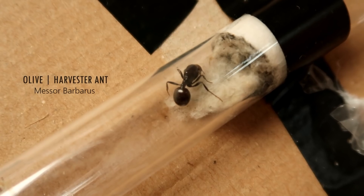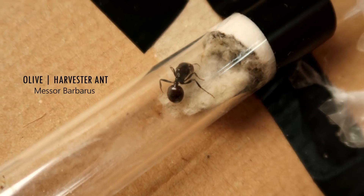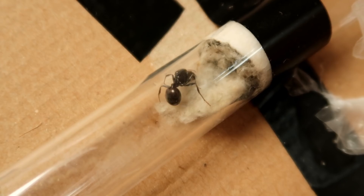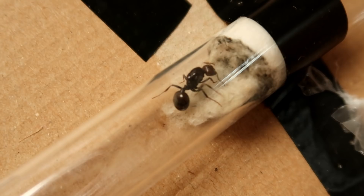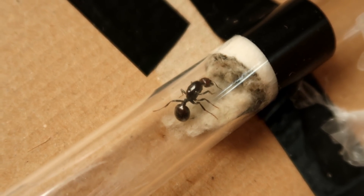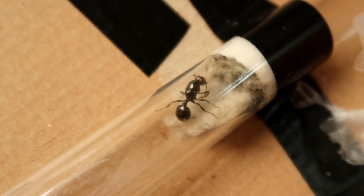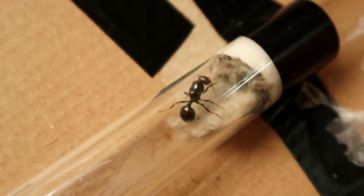So Olive, the harvester ant queen — she's being very secretive. She has been pulling out lots of cotton, which a lot of you said harvester ants do. But I think she's hiding eggs under there, because after I uploaded the last video I swear I saw her carrying something that looked like an egg in her mouth. So maybe she's covering them up. We'll leave her to it, feed her, and maybe some workers may emerge.